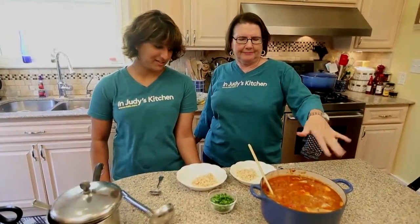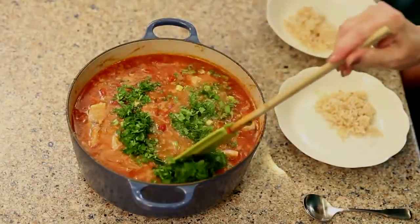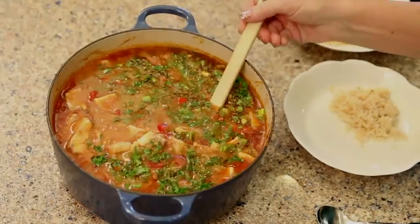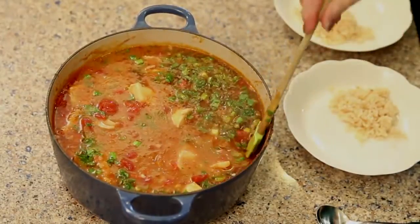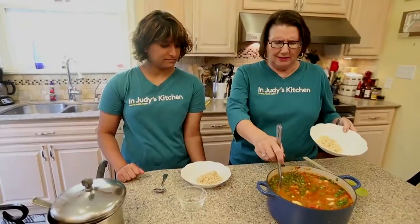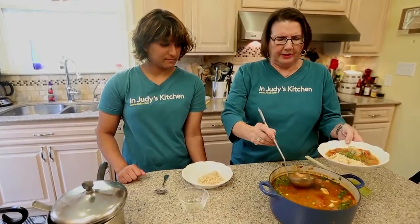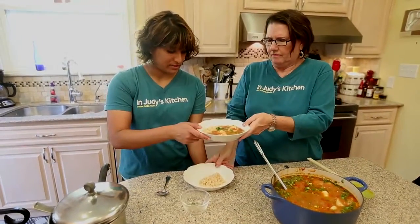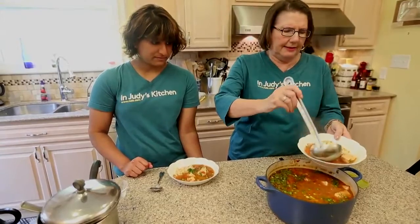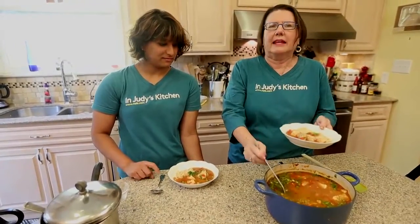Here we are — that looks really good. We're going to add our green onion tops and the parsley, then serve immediately. We'll mix that in very carefully so we don't mess up our fish chunks, which look so good. We've already got some brown rice in our bowls, so here we go.